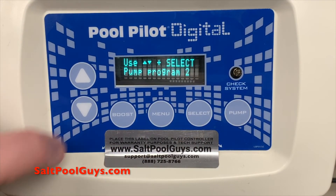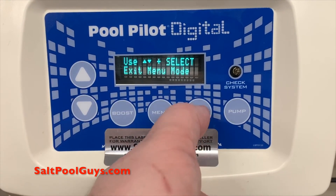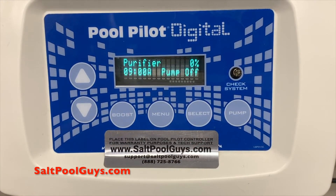If you would like to have a second pump program, you would go to pump program two and press select. Otherwise, press the down arrow and go to exit menu and press select. You will now be returned to the main screen where it should display the correct time of day that you've set.